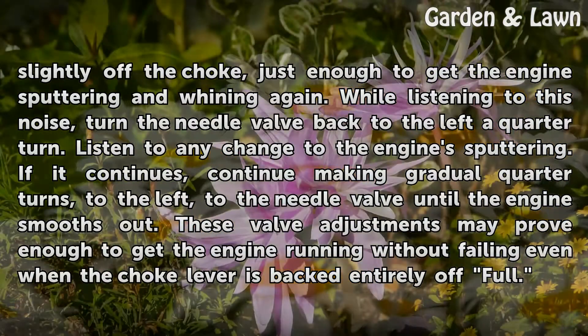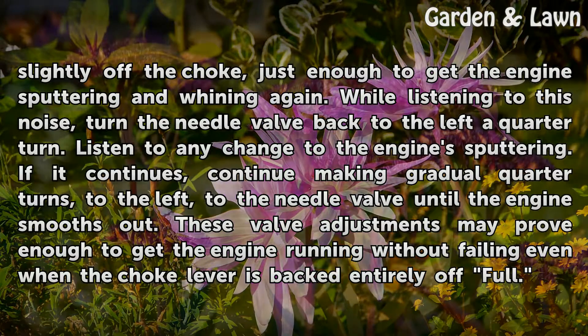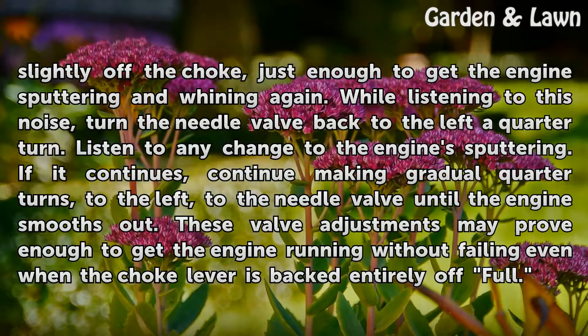While listening to this noise, turn the needle valve back to the left a quarter turn. Listen for any change to the engine sputtering. If it continues, keep making gradual quarter turns to the left on the needle valve until the engine smooths out. These valve adjustments may prove enough to get the engine running without failing even when the choke lever is backed entirely off full.